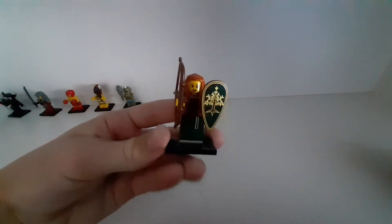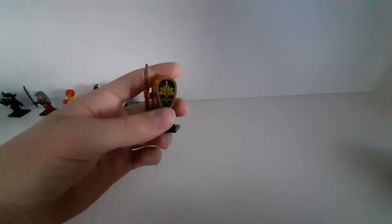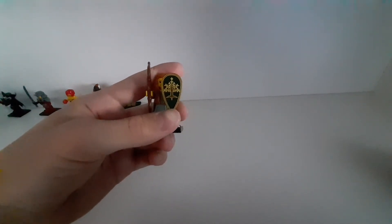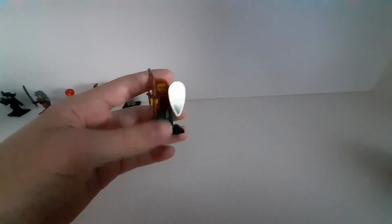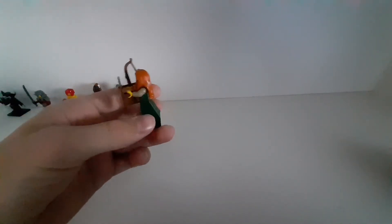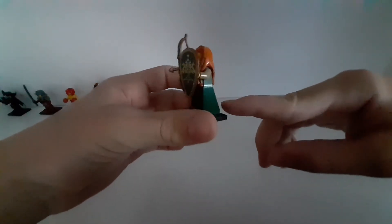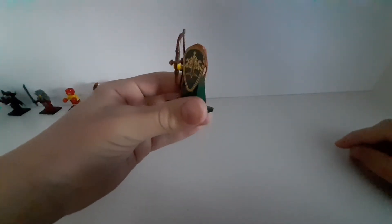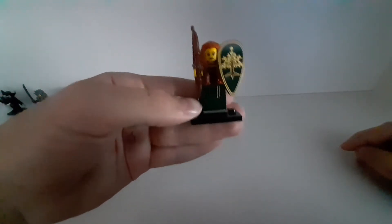The next one from series 9 has this cool arrow and a shield. It's interesting that it doesn't have normal minifigure legs — it has this special kind of piece with prints on the front.